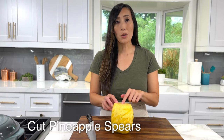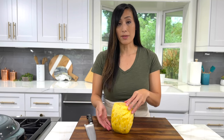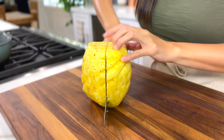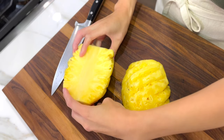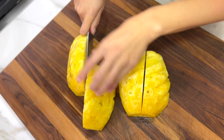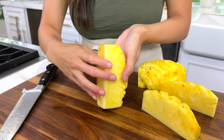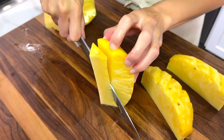To remove the core from the pineapple for spears or chunks, place it standing on the bottom side, then cut straight down lengthwise so you have two halves. Turn them cut side down and cut into quarters lengthwise. You'll see this fibrous core running about an inch down the pineapple spear — stand it up on its cut side and cut off the core.